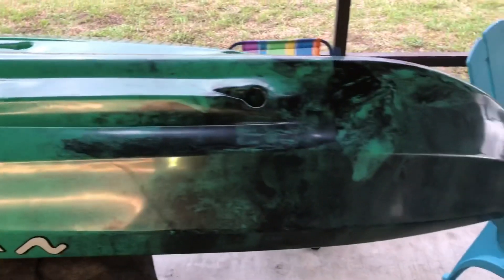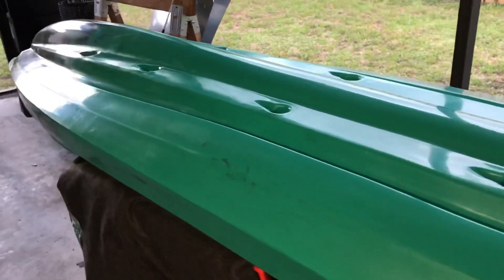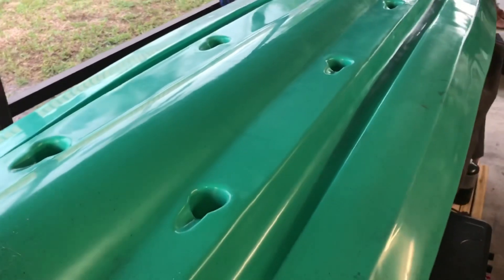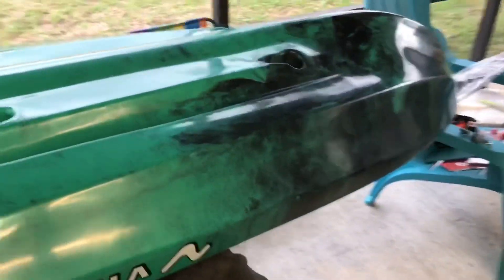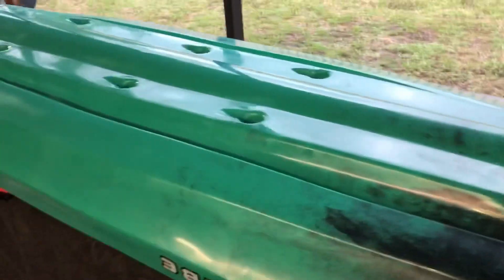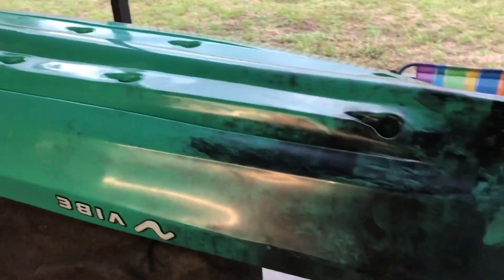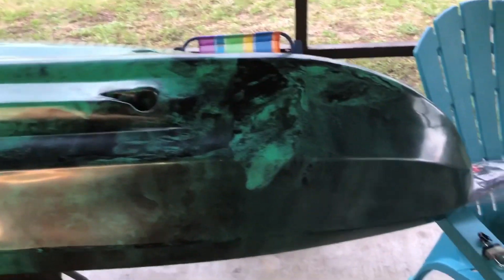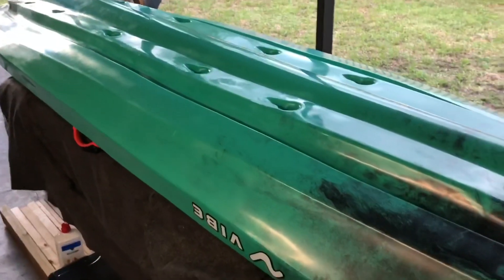So this is my new kayak and I'm really excited. My next video will be taking it out on the water, probably with somebody else, to test the initial stability and tracking, see how it feels paddling, and how comfortable we are. Then soon we'll bring it to the beach and take it beyond the breakers to see how it performs.